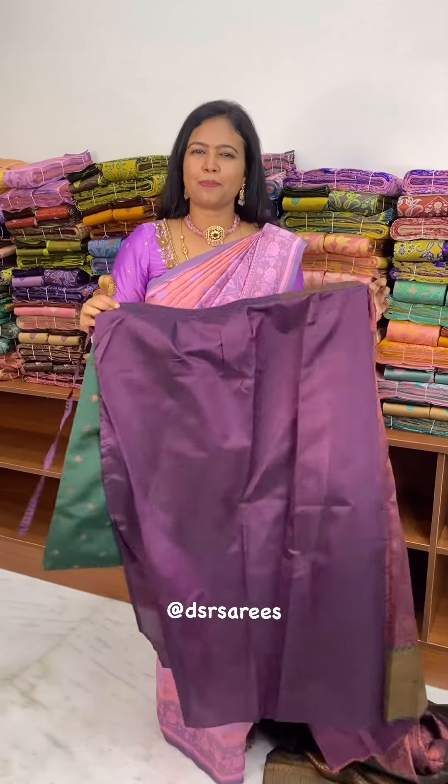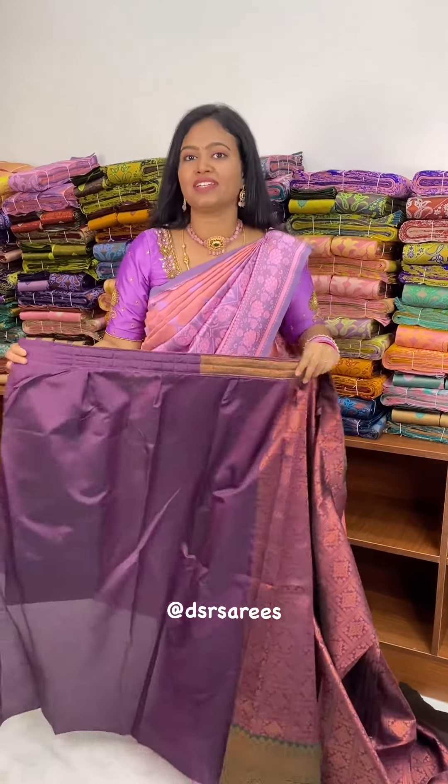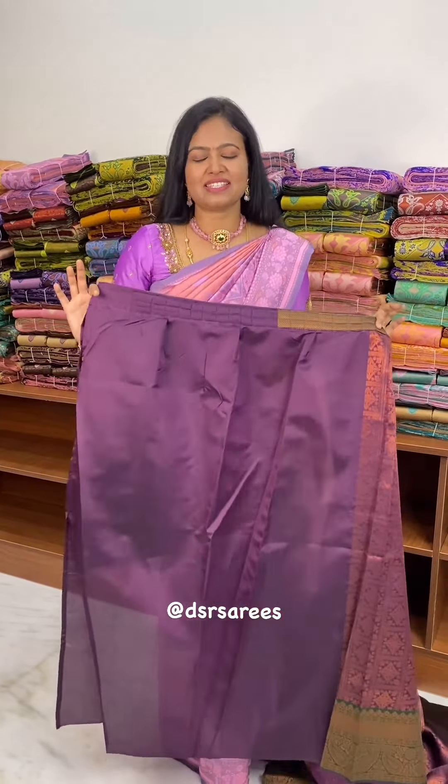Hi! Hello! Welcome to DSR Sarees. For the upcoming festival season, I am ready to launch 1-minute ready-to-wear sarees. The second catalogue is at just 1699 plus shipping.